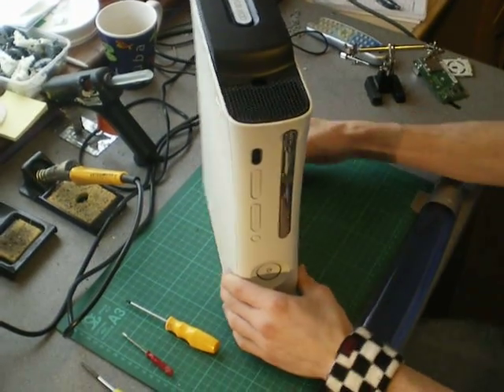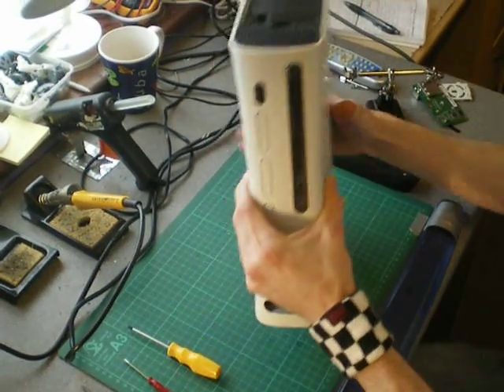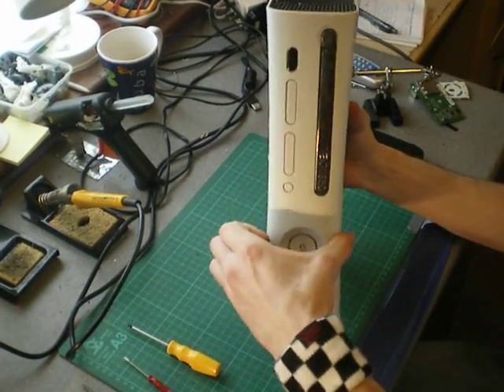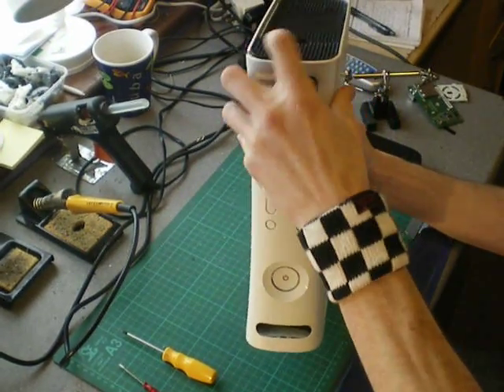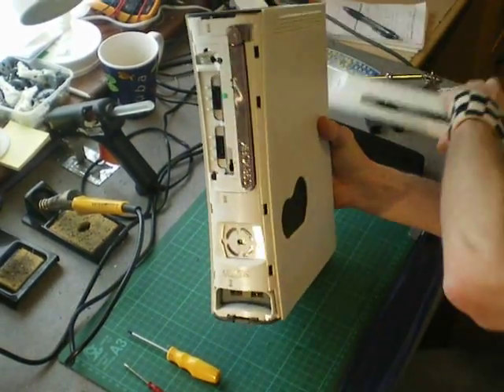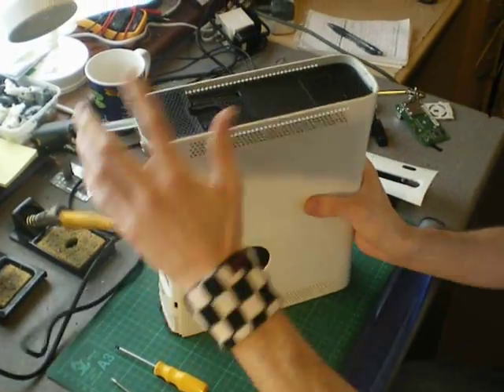Obviously you're taking your console apart so I'll show you how to do that first. Take out your hard drive and then remove your faceplate like you normally would. You don't want a game in the console whilst you're doing this because it could get damaged where you're turning the console around. The first part to take off is this top.